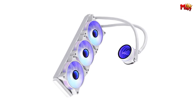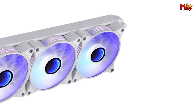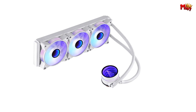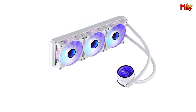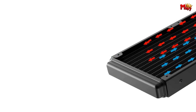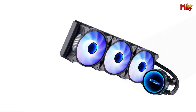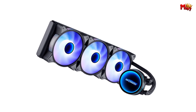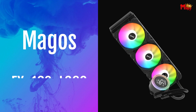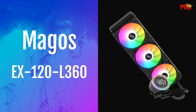Experience divine light synchronization with the thousand-layer mirror and intelligent noise reduction, delivering both style and quiet operation. The low-resistance water channel design increases heat dissipation area by 25%, maintaining performance without compromising size. Pros: efficient cooling, intelligent temperature control, durable materials, AR12 Pro Fan. Cons: aesthetics.